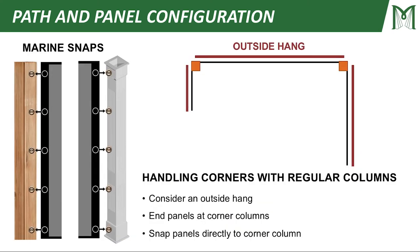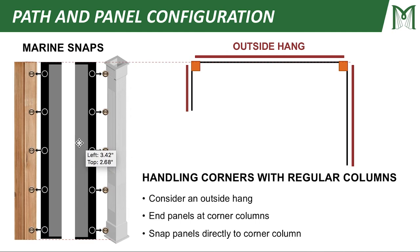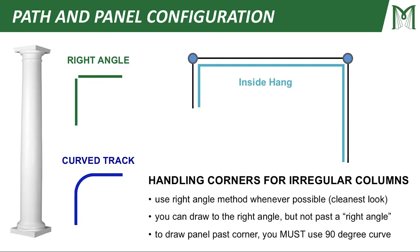So let's talk about handling corners with regular columns. In this case, you want to consider an outside hang and ending your panels at corner columns, because with a regular column you can snap your panel directly to that corner column, which creates a really clean look. Handling corners for irregular columns is a bit different — in this case you're going to want to take an inside hang so that you can straddle the irregular corner column, because you can't snap to an irregular column.